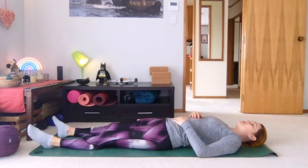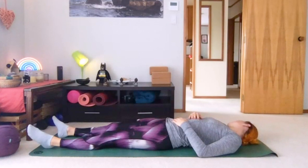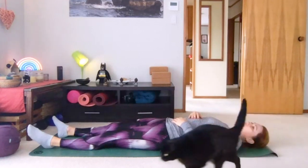All we need to do here is tip the head over to one side and just rest there for a bit. Then over to the other side. Coming back through centre.